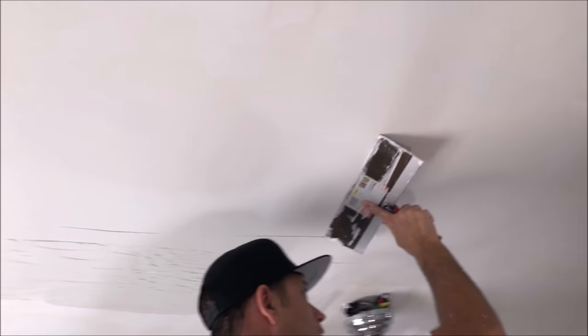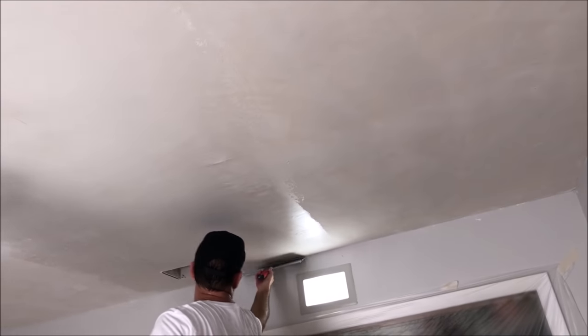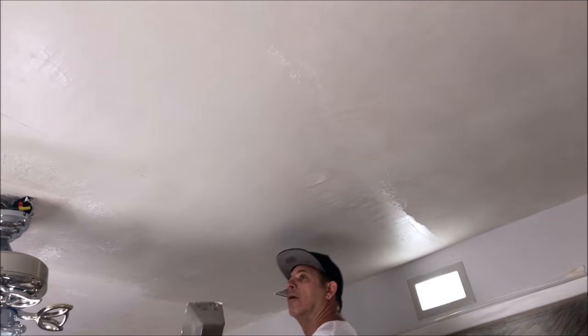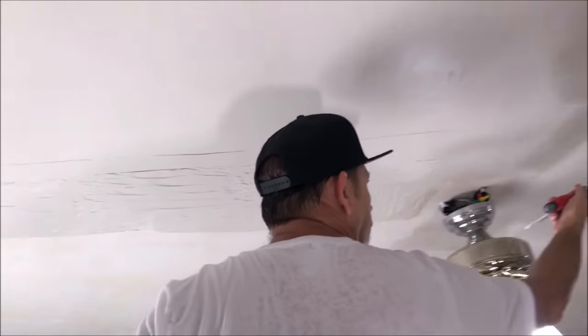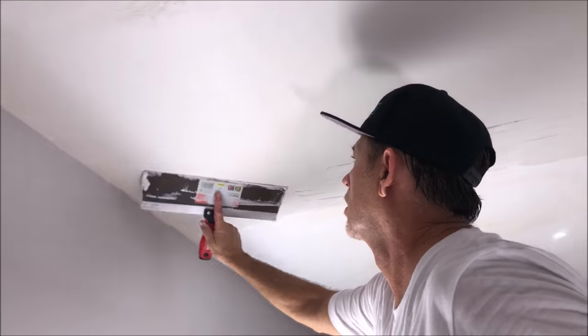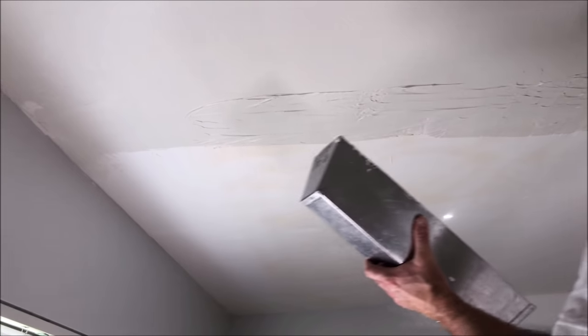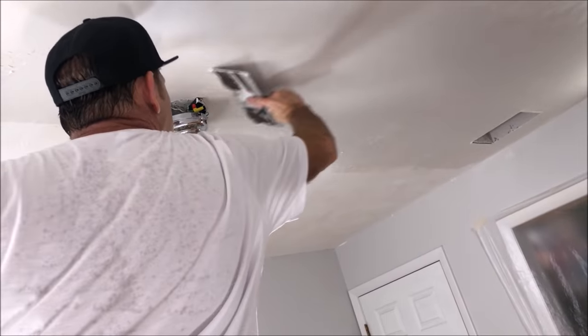In case you missed it at the beginning of the video, I'm using a 14-inch drywall taping knife and mud pan. I'm using USG Plus Three joint compound and an inch and a quarter roller cover that I'm applying the joint compound with. I'll leave a link to my Amazon influencer store in the description below where I have all the tools I used in this video and all my other videos.